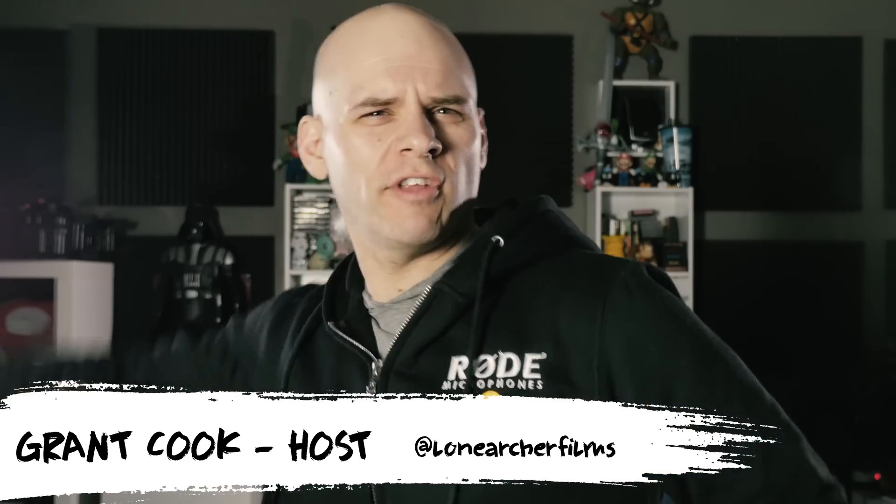Hey guys, welcome to Film Learn, the show dedicated to teaching you filmmaking. On this quick tip episode, I'm going to show you an extremely easy way to improve your edits and finally rid your videos of that overused jump cut.